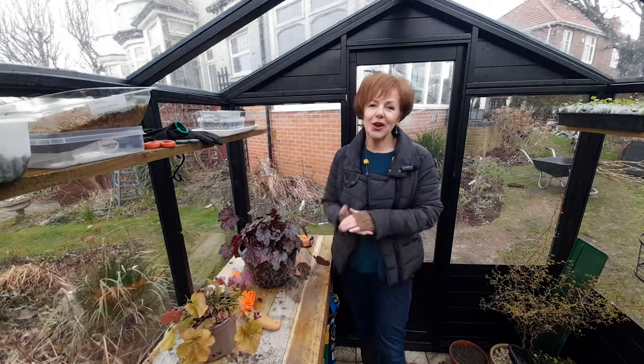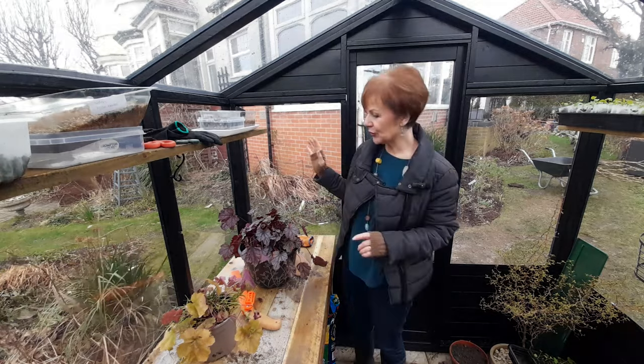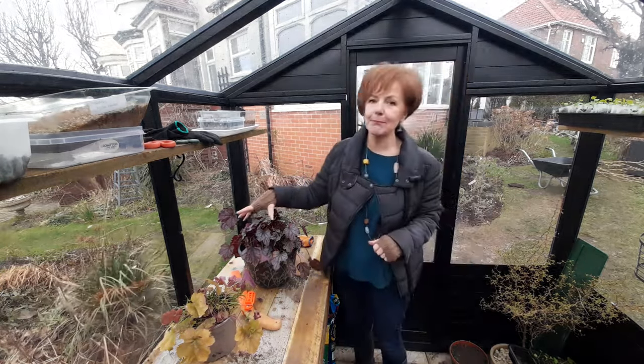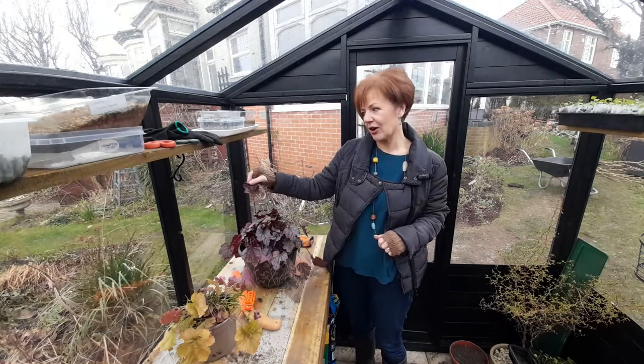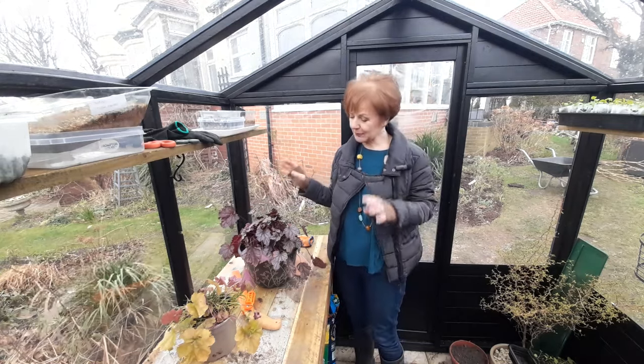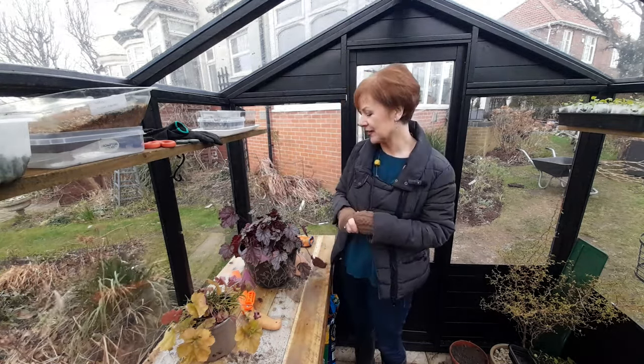Hi everyone. I've got a lovely project that I'm going to do today - I'm going to give some love and attention to some of my many heucheras around the garden. I'll give love and attention to some, and I'll be quite brutally splitting some of the other ones.